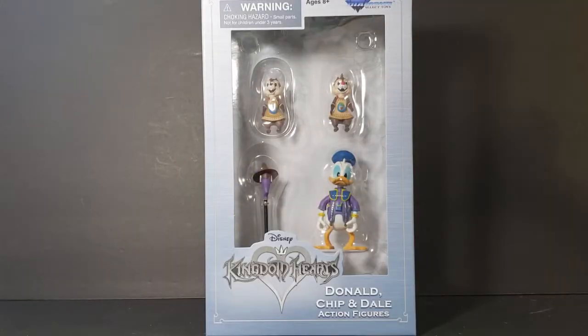Hey guys, welcome back to Come Again TV, the only place on YouTube where all geek culture collides. I'm Shannon, and today on the show we're going to be taking a look at the Diamond Select Toys Disney Kingdom Hearts Donald, Chip, and Dale action figures.